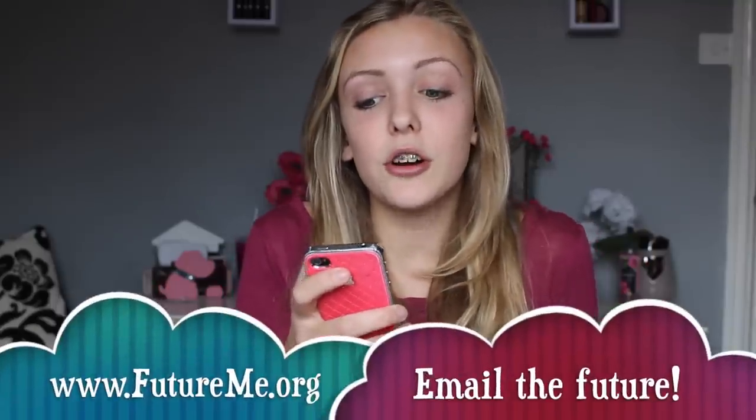FutureMe.org allows you to send emails to yourself in the future. I've done this for a year from now saying 'I hope this is how you're doing in school, I hope this is how you're doing with this person and with YouTube' — and that should arrive on October the 4th, 2015.